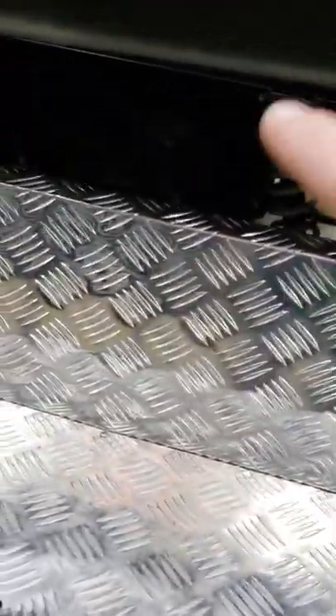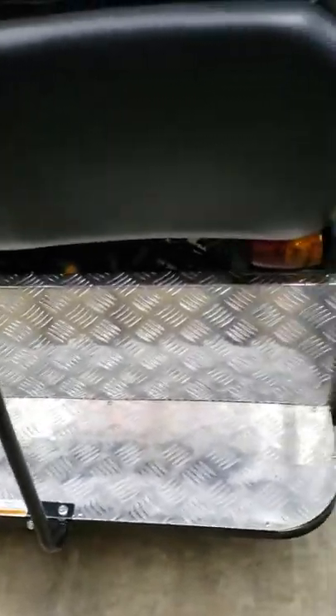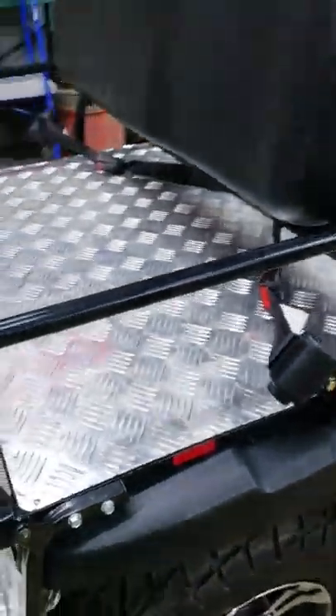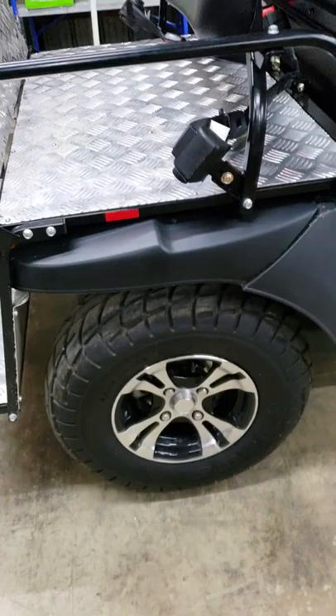Another neat part about this back section is you got two pins up underneath and one down there at the receiver hitch. You can take that thing loose, pull it off, and you can put a bed on the back of it if you want a metal bed. Comes in handy — if you want to buy both, you can.